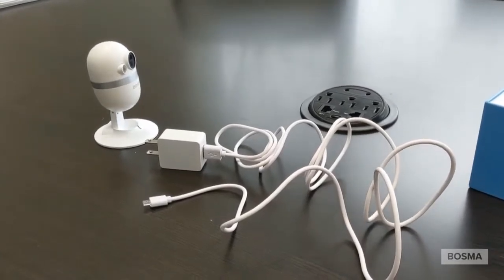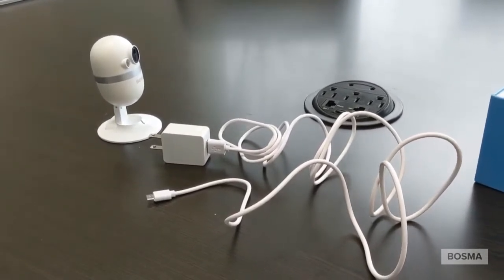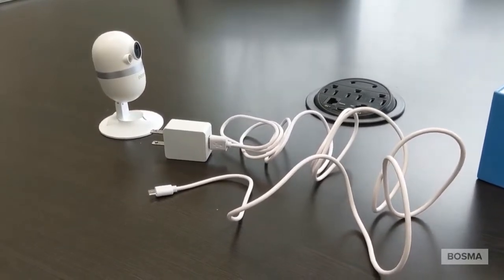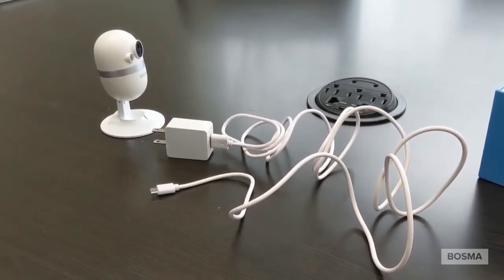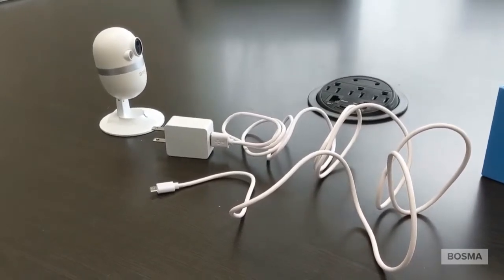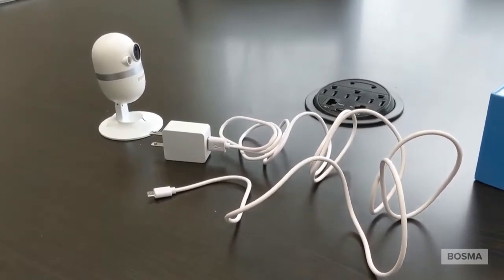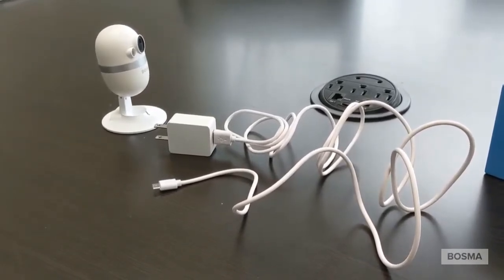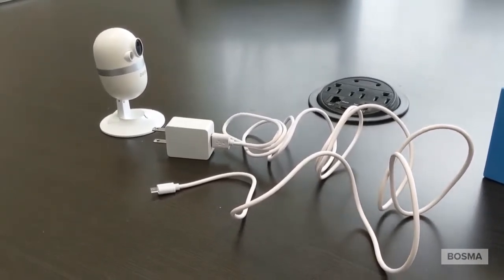Hello everyone, this is Mike with Bosma USA, and here we have the Caps Cam. We are going to show you how to set it up today on your app, whether you have an Android or an iPhone. This pretty much will work for either one, so we can help you set this up nice and easily. Here we go.